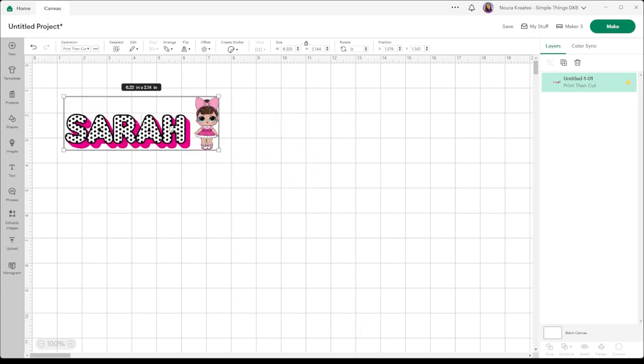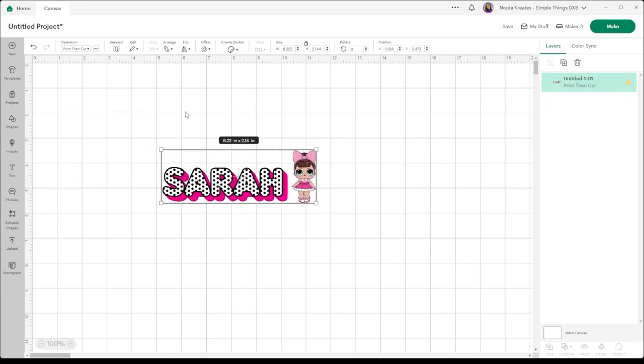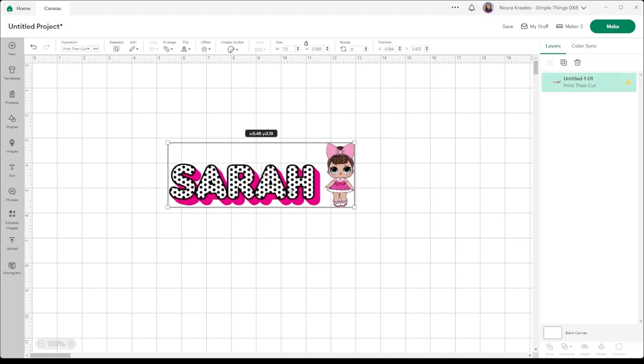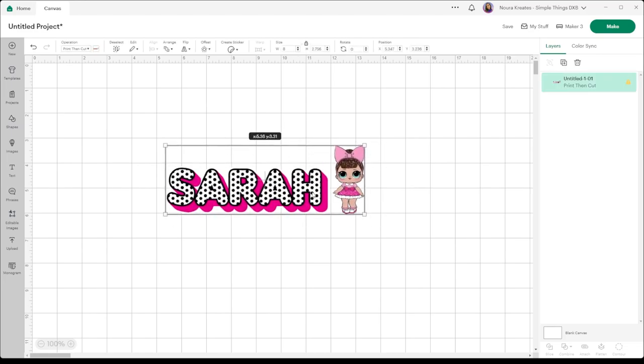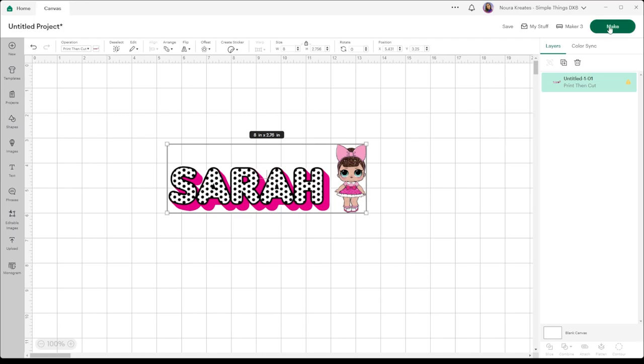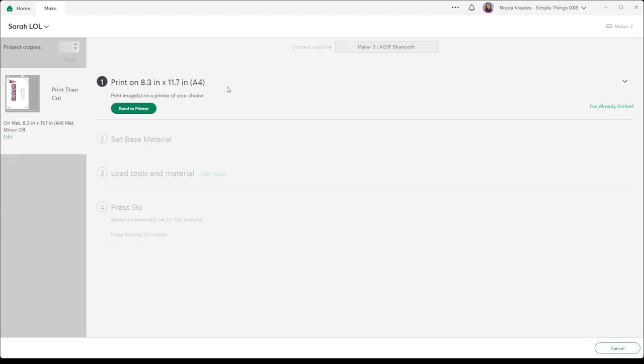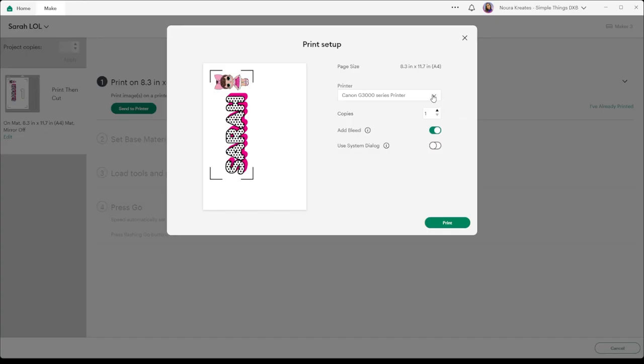Here is our design. It gives a warning saying low resolution, but this will work fine for this project. I'm going to size it to around 8 inches, then click Make It. For this inkjet transfer paper, you do not need to mirror your design. Make sure your material settings are correct — these inkjet transfer papers are A4. Click Continue, then click Send to Printer. I like to keep the bleed on if I don't have a white outline, and I use the system dialog, so click Print.